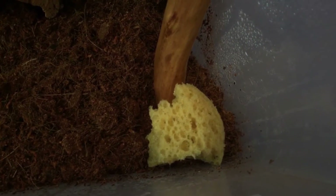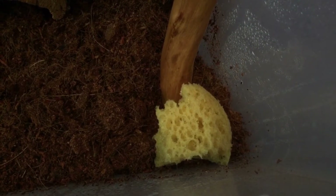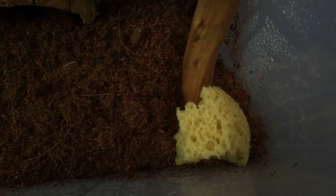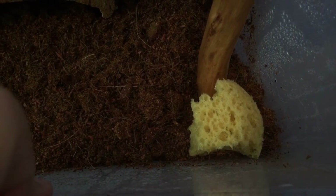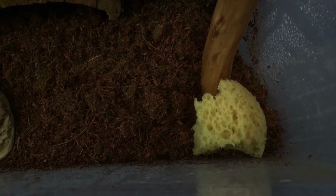Next you're going to have to provide a water source. You can use a bowl but it would have to be about as shallow as a bottle cap lid — very, very shallow so your snail doesn't drown. I prefer to use a little bit of sponge that I've soaked in water, so your snail can just crawl on top and suck the water off. You can use tissue, cotton wool balls or sponge — they all work very well.